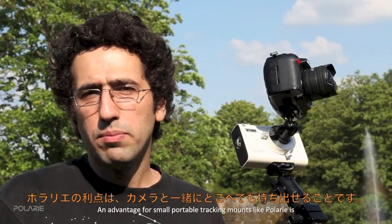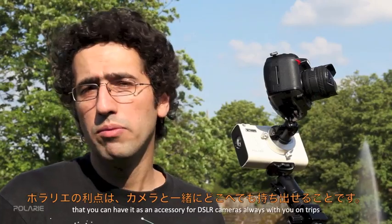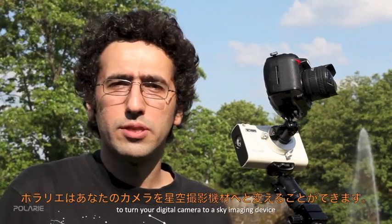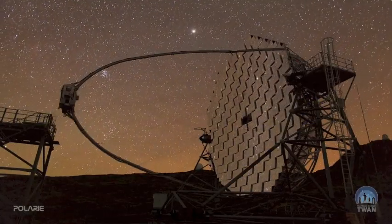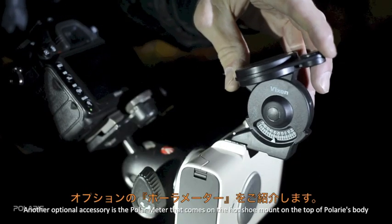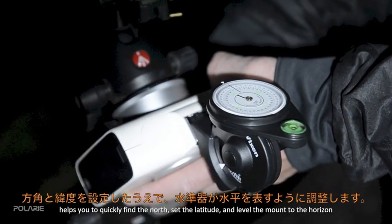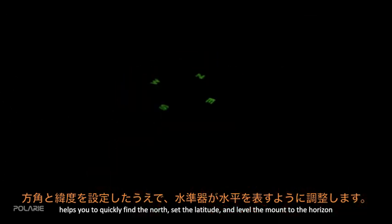An advantage of a small portable tracking mount like Polari is that you can always have it as a DSLR accessory on trips, giving you the option to turn your camera into a sky imaging device whenever you find dark skies. Another optional accessory is the Polarmeter, which mounts on the hot shoe on top of the Polari body. Its more accurate compass, angle meter, and bubble level help you quickly find north, set the latitude, and level the mount to the horizon.